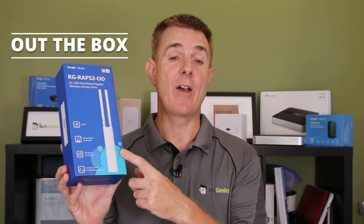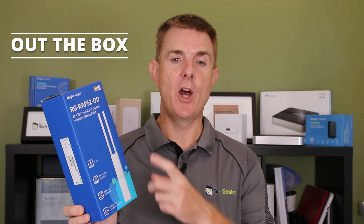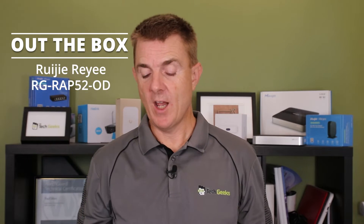Hi and welcome to this edition of Out the Box. My name is Paul. Today we're going to have a look at what is in this box. This is a RUJI access point, the RAP52-OD.